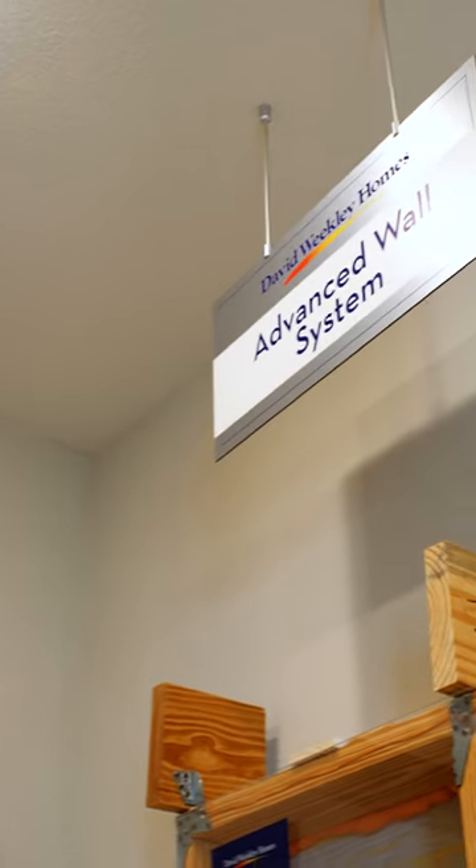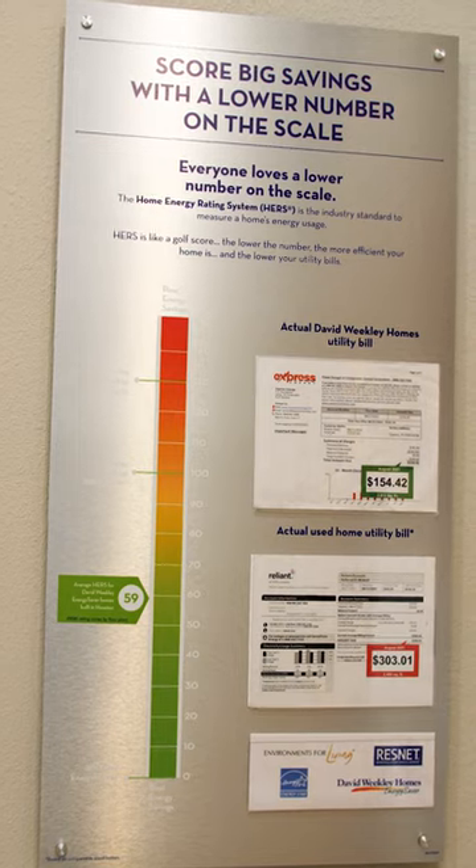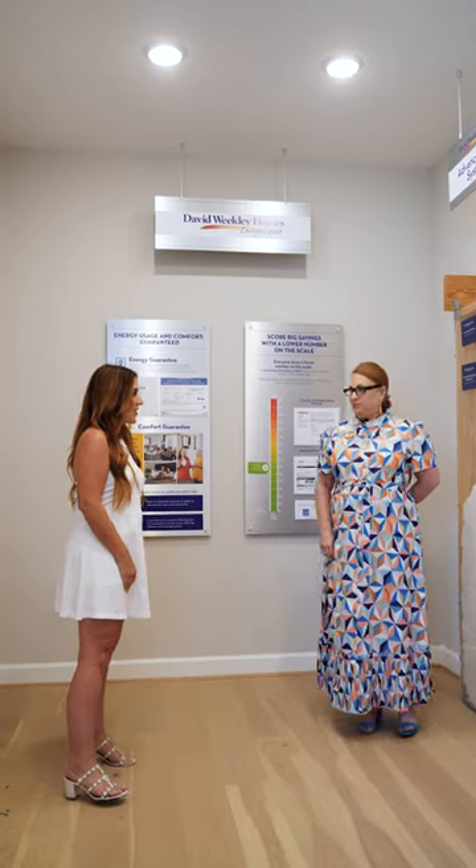Julie, thank you so much for having us out here to David Weekly again. Could you tell us a little more detail about all of the things that David Weekly puts in to give us a comfortable experience in our home?